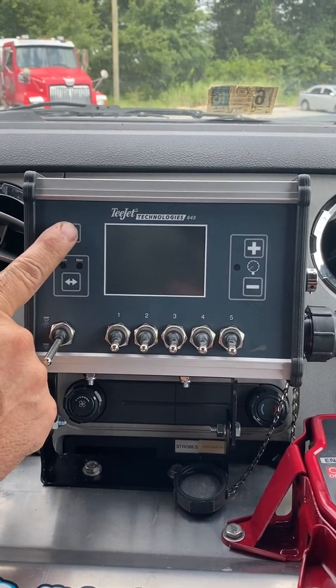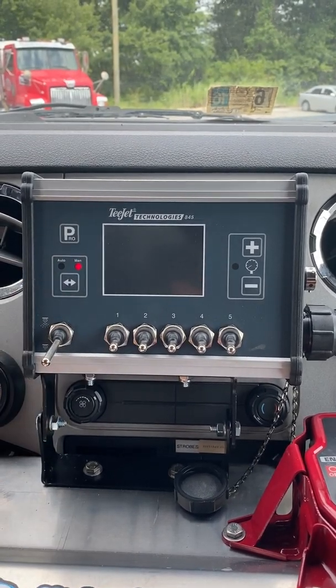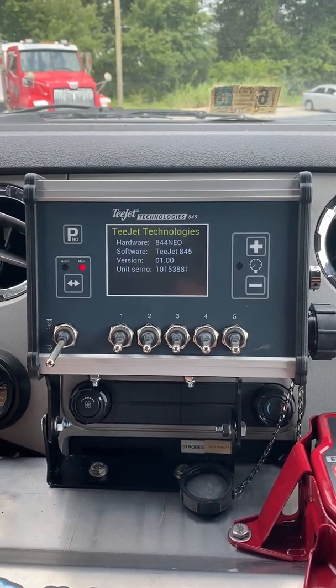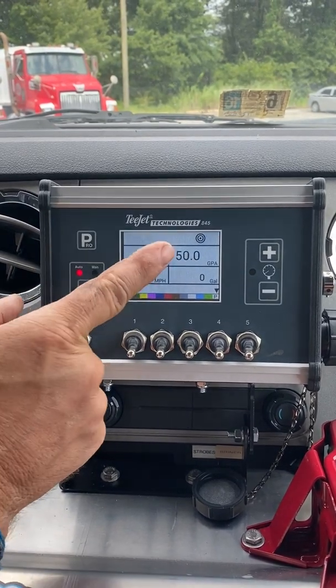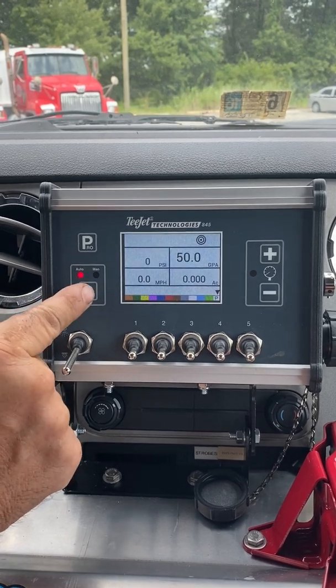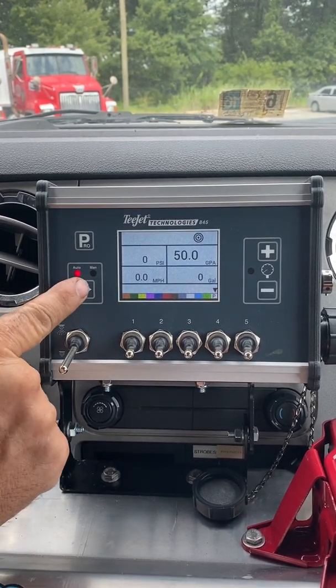To turn the unit on, press the Pro key. To change from Auto to Manual, press the double arrow key.